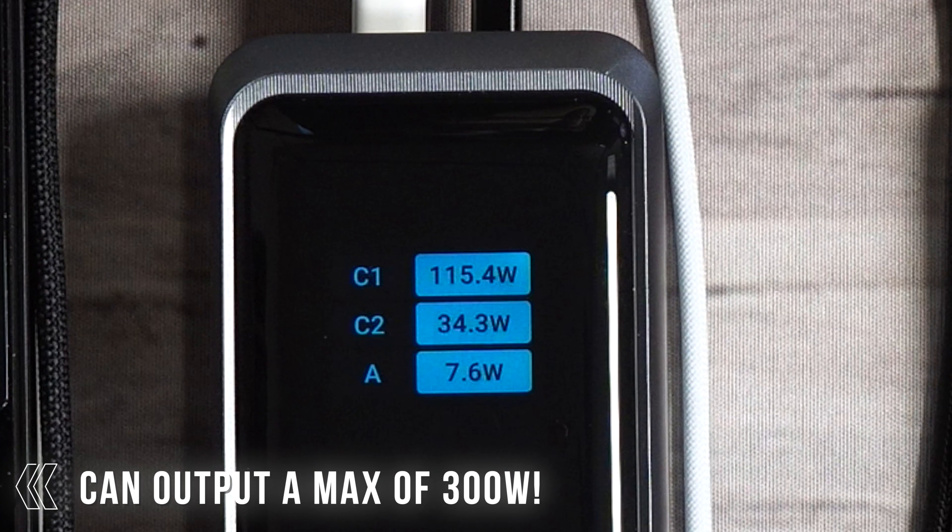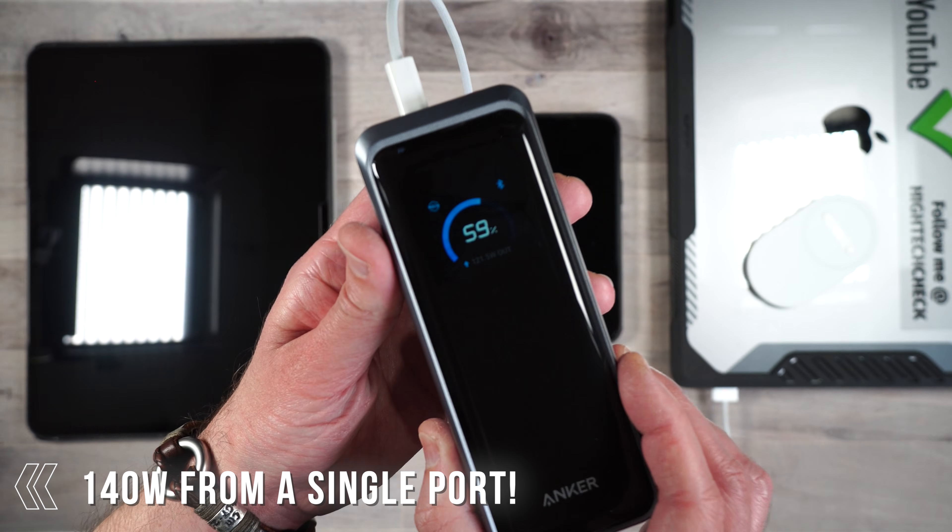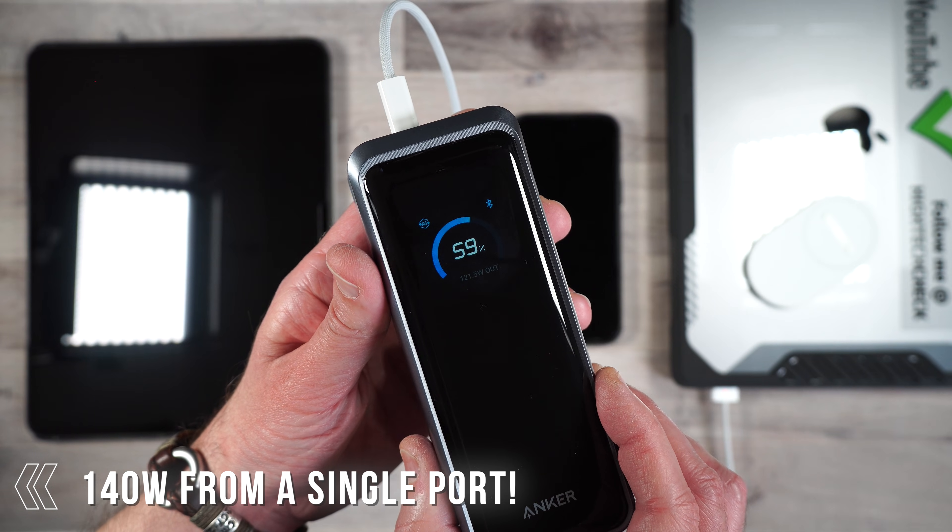This thing is pumping out nearly 160 watts of fast charging. And here's the crazy part — a single port can hit 140 watts. Full-speed laptop charging from a power bank.